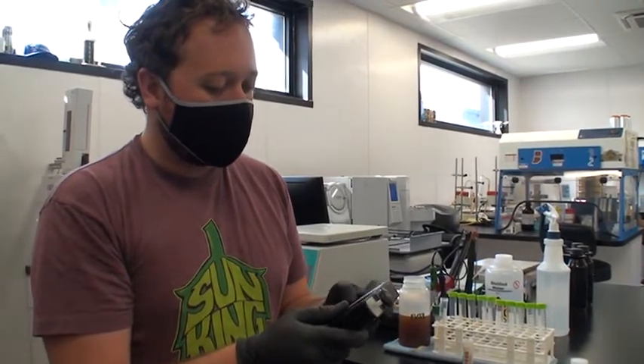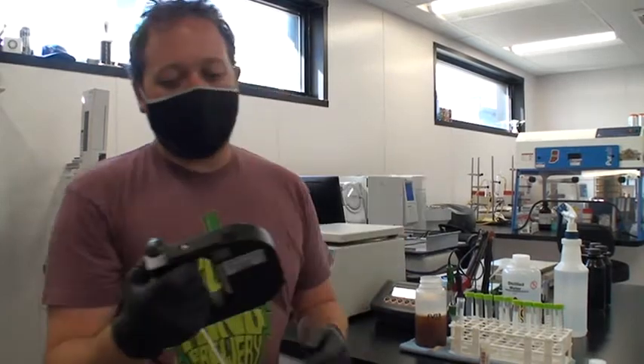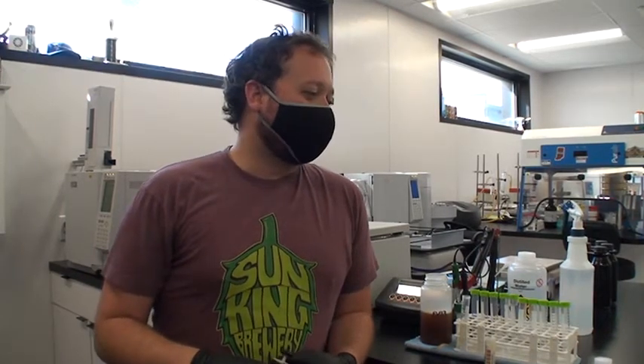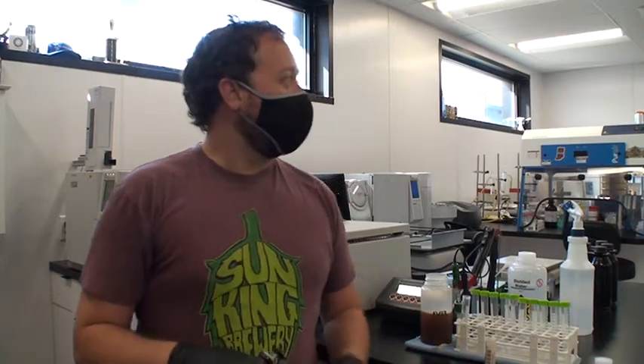Every beer is checked for pH and gravity every day during fermentation. Once a beer has the same gravity for two days in a row, we call it done. For lagers and Belgian beers we do closer to three days just to make sure — some Belgian beers will trickle down slowly over two or three weeks. That's where your fast ferments come into play. Do you still do forced fermentations? Yeah — there they are right over here.